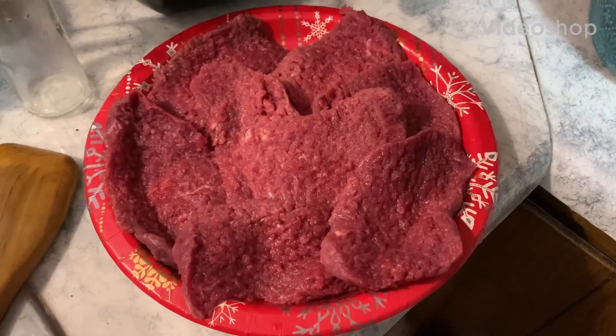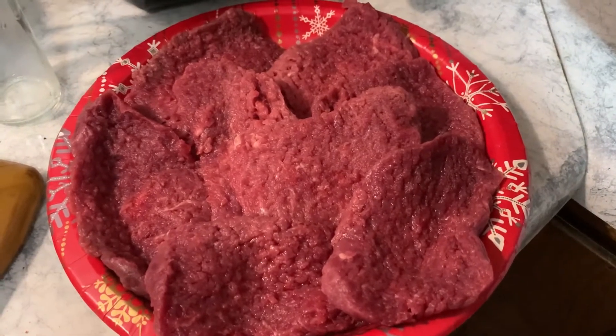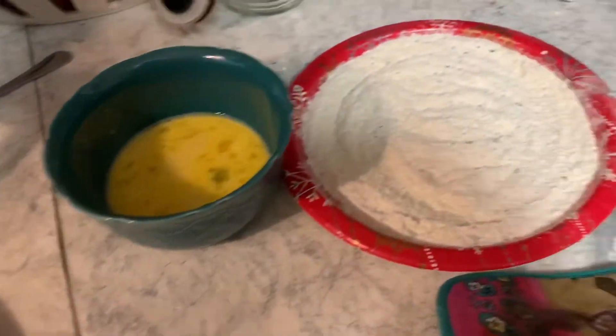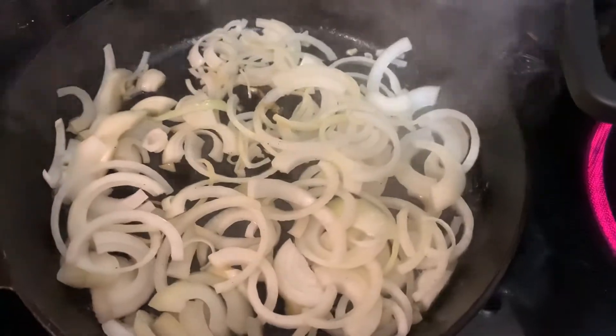Cooking with JP. Sheraton Park Farms. Cubed beef steak with sauteed onions and gravy and mashed potatoes.